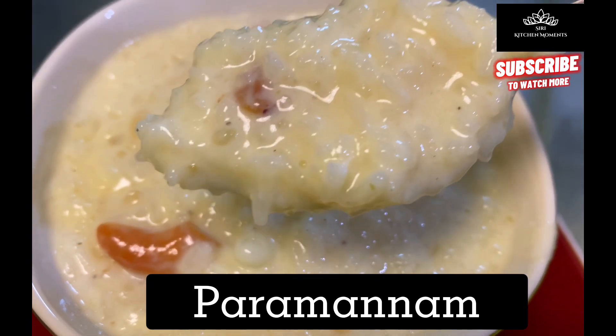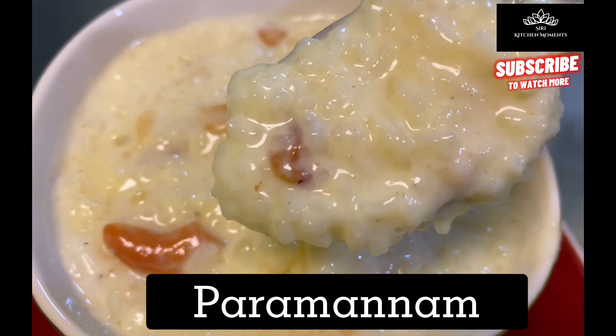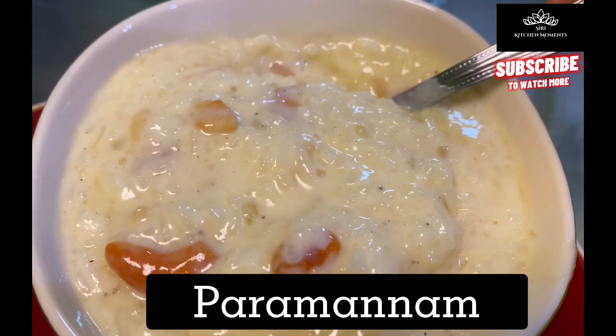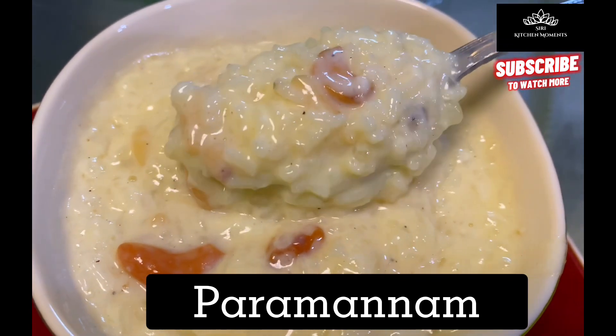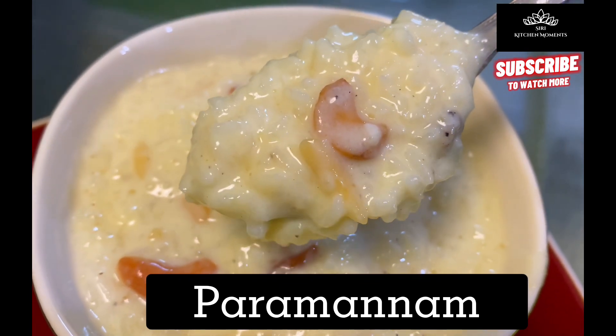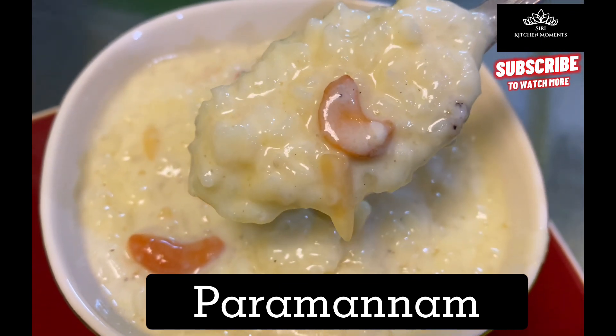As the festival Sankranti is right around the corner, let's see how to make Parmanam with Bellam — rice pudding with jaggery. In today's version for this Sankranti festival, let's tweak in Sagubiyam along with rice, which is tapioca pearls, cooked together with jaggery.